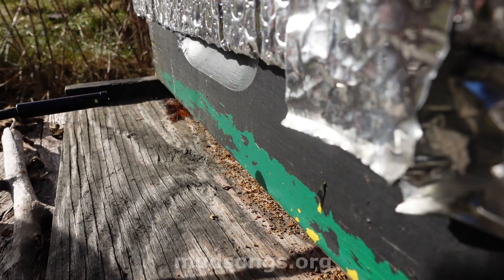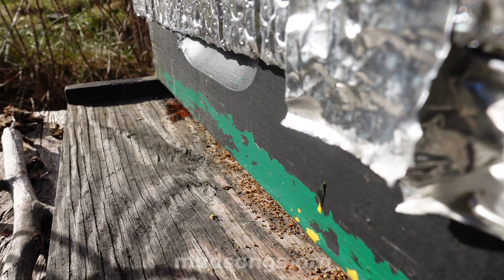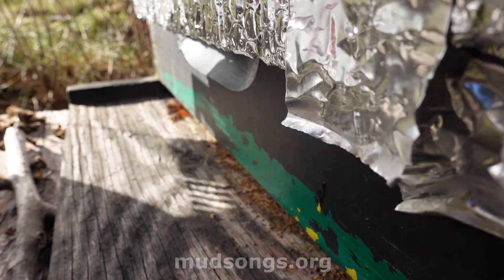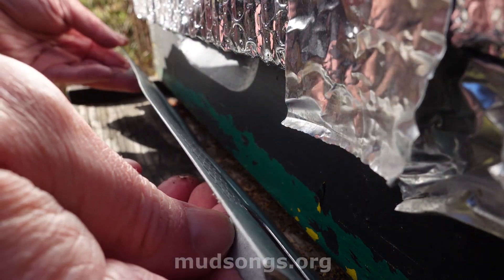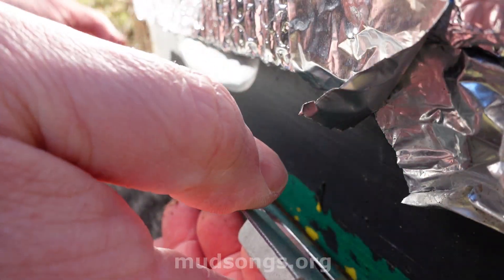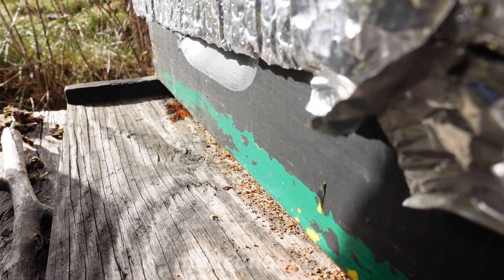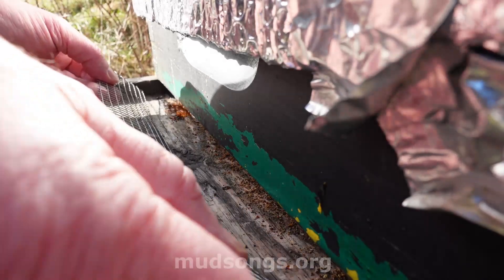Definitely not as many bees in this hive. They're clustering up already and that makes me a little concerned, but there's not much you can do in wintertime. The entrance cover isn't fitting as well on this one, so I'll just put the mesh back on - there aren't many bees in this hive anyway so I don't think they'll get clogged up.